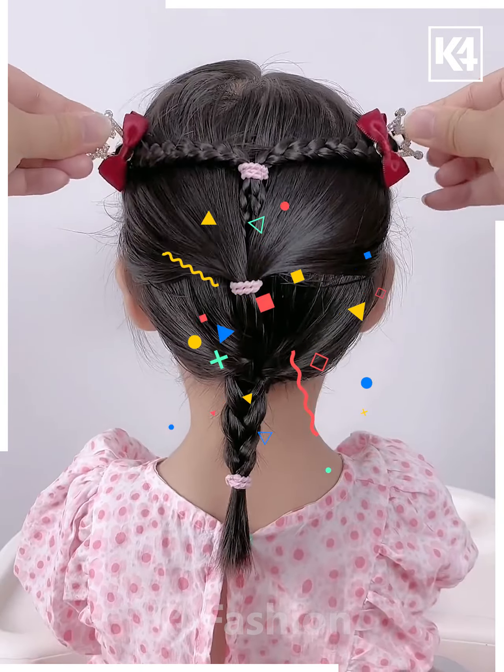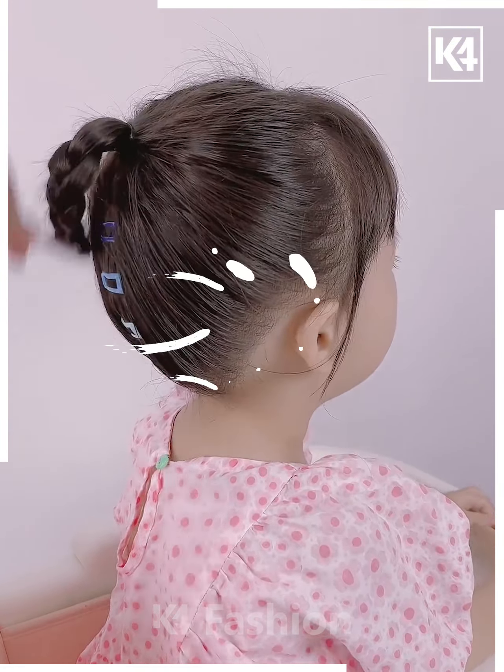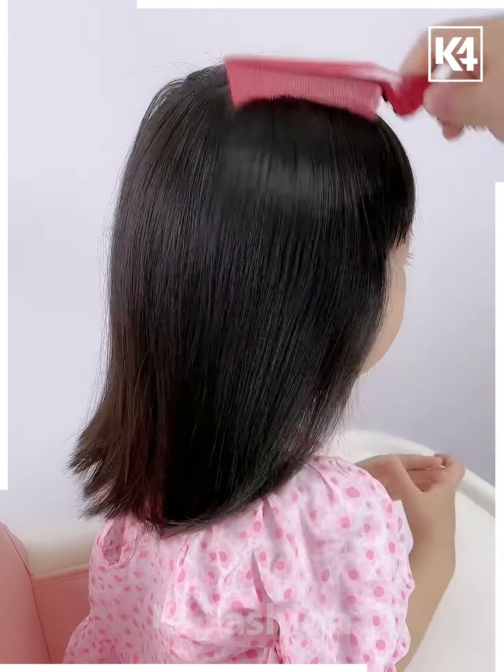First, we're gonna section our hair into two, then taking one side, making a braid, and then joining the braid with the remaining hair from that side and folding the hair like this, and it's ready.